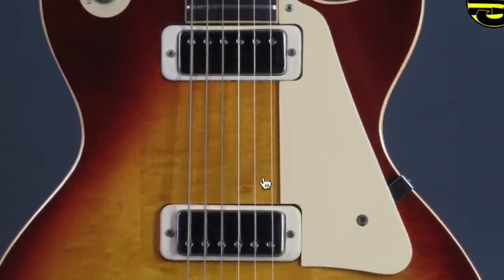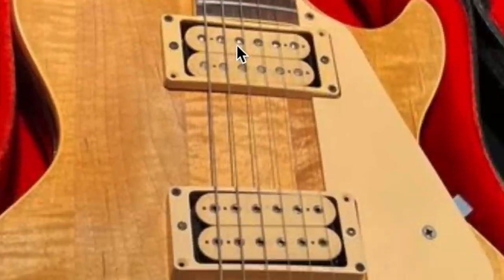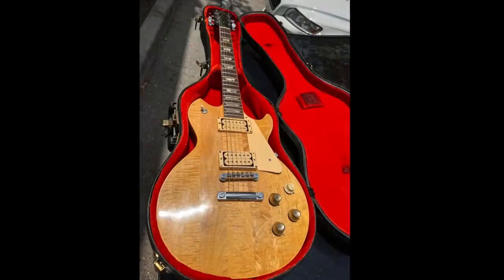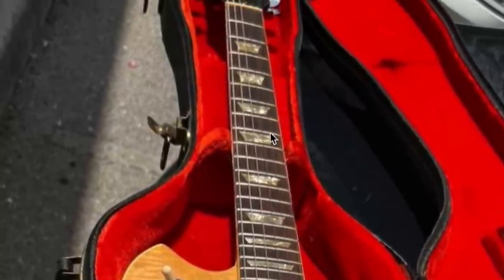It would have had mini humbuckers. So somebody has taken their router not only to the body here, but also to the pickup cavities. But that was ultra common. You always have to be careful when buying a Standard from this era, because a lot of times they're just a routed Deluxe. But it looks like we've got a rosewood fretboard with beautifully aged acrylic inlays.